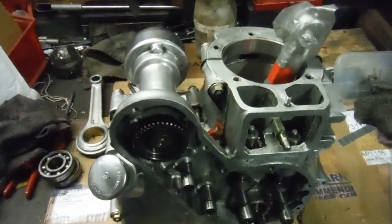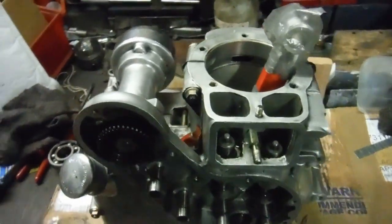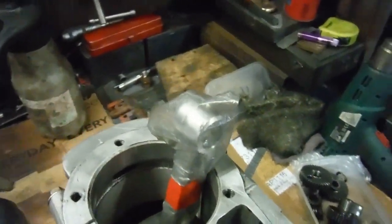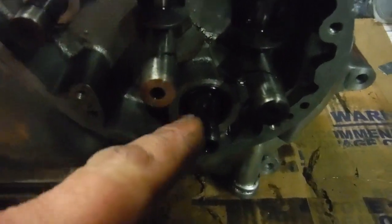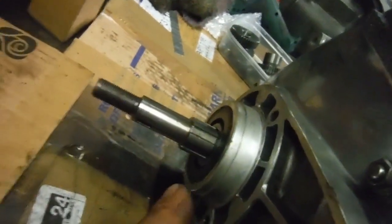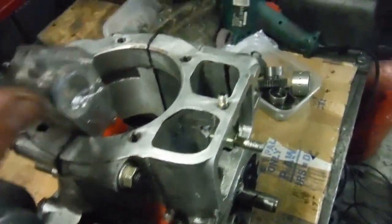I put the crank back together and trued it up, and in my last video I showed that we had no more than two and a half thousandths of an inch run out on it. It's now in the crank cases and I'm very pleased with it because it spins so freely — and bear in mind we've got an oil seal on each side which create a little bit of drag.